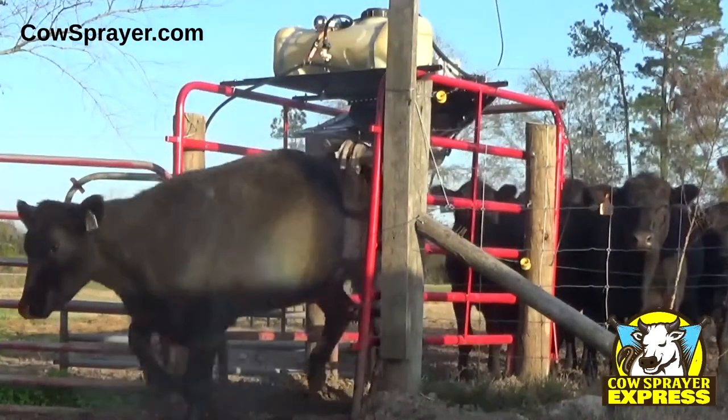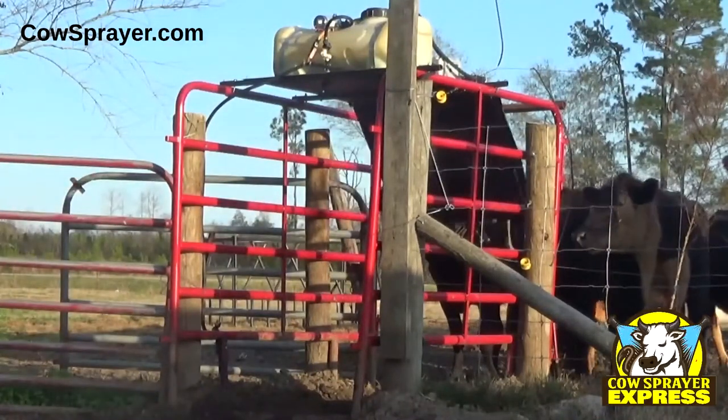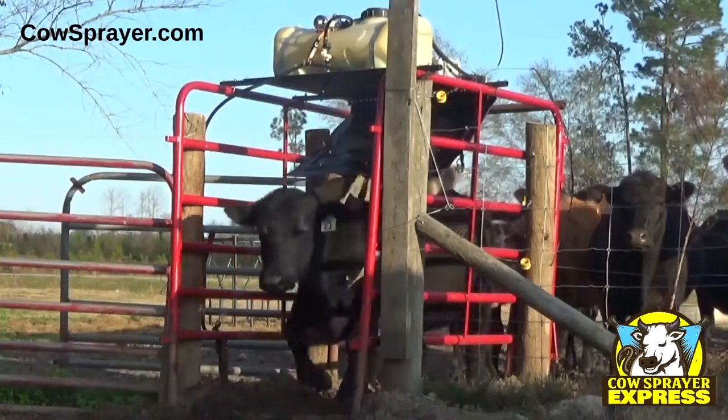If you're sick of fighting flies with those ear tags, vet guns, and hand sprayers, why don't you let the cows do the work for you? This is the Cow Sprayer Express. And as you can see, the cows just love to go right through it.